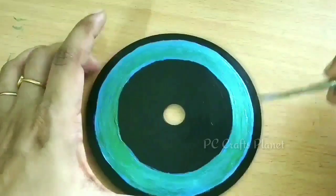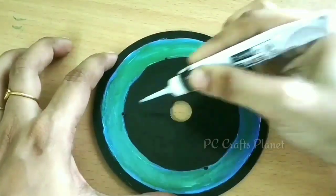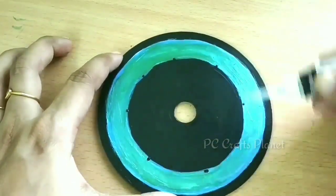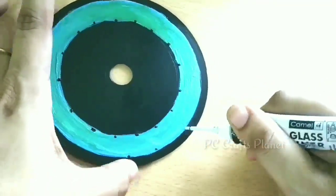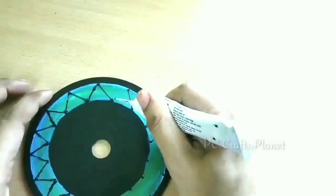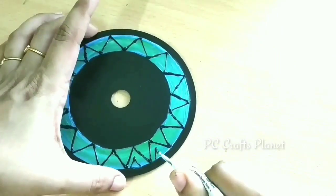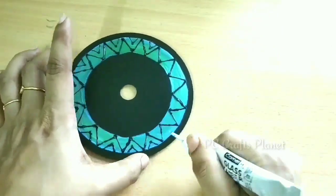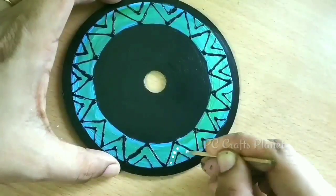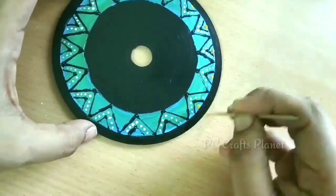I have used acrylic pearl color in blue and golden, and then we will follow the same procedures as before to create the same design on the back side. I am doing this because when it is hung, both sides will be visible. If you are going to hang it on a wall where the back will be hidden, you can completely skip this step.